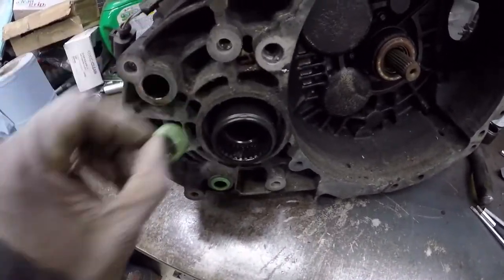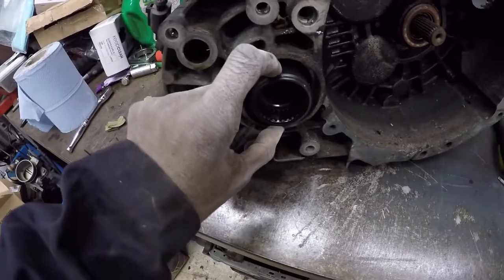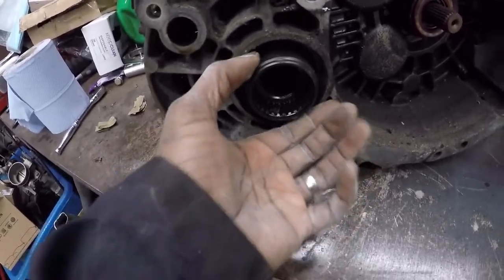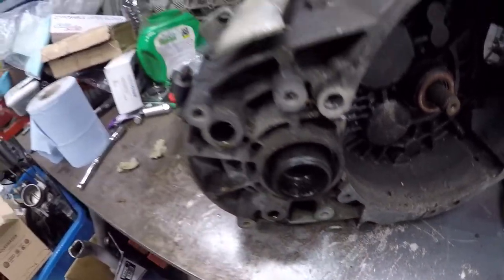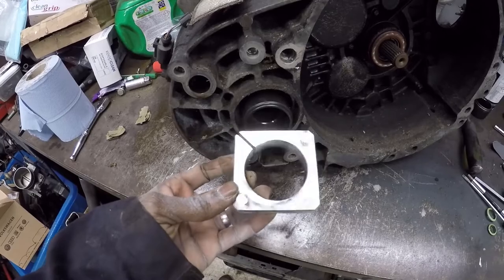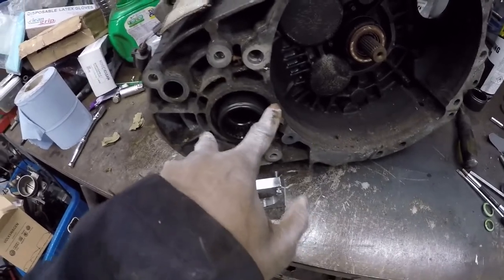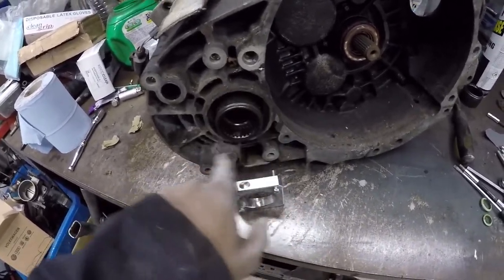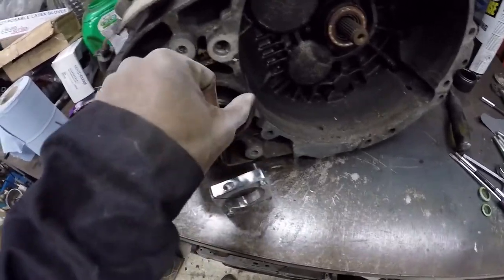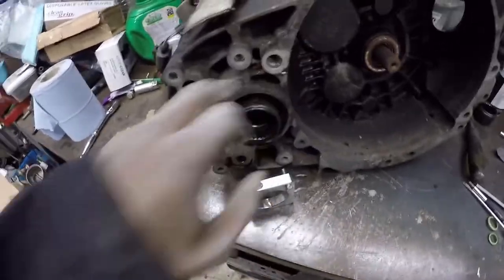We can get rid of these little seals because the kit comes with new ones. Now the only thing left is to remove this kind of shaft extender. It's quite difficult to get off using conventional methods, so as part of the kit, Epitech supply this rather nifty little puller. All you do is clamp it on and then use these two bolts to push it off this outer ring. It's worth putting something against the back of these screws just to stop them scratching the surface, because that is where it seals on the kit. So let me just fit that and push it off.